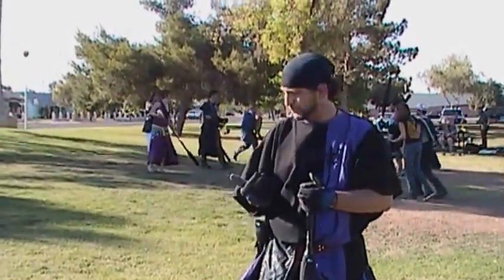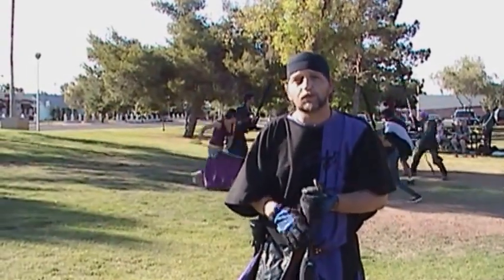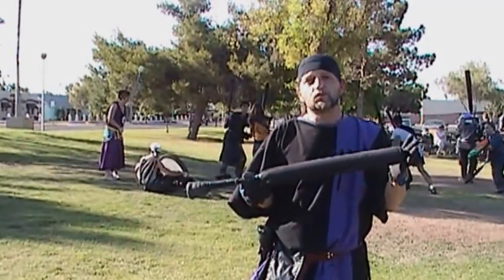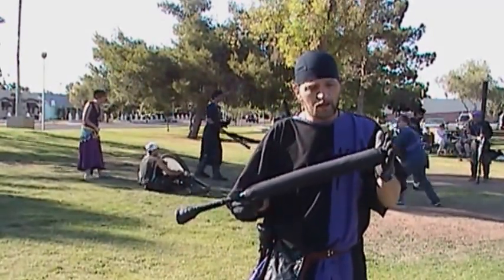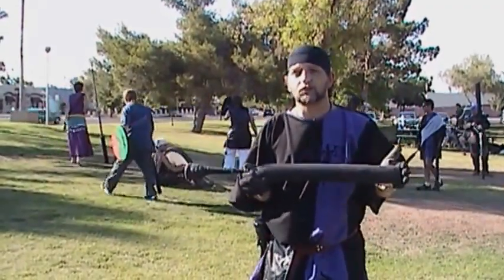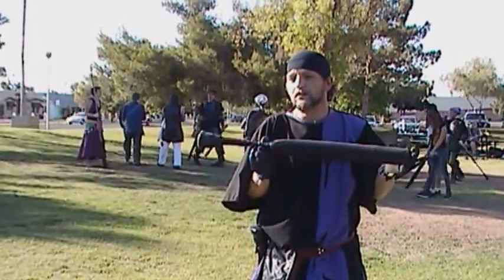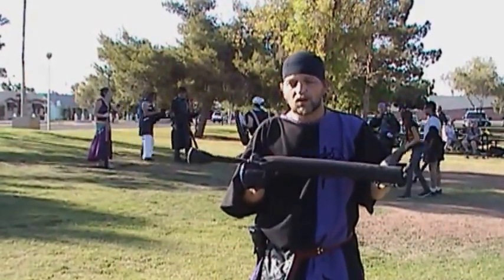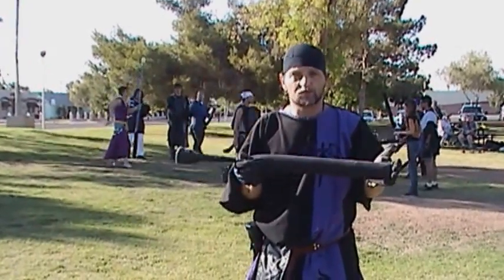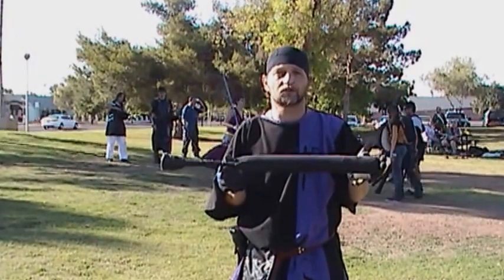The martial aspect — as you can see behind me — is we all get out here and we fight each other with foam, creative, and representative swords. The big part of these is we make them ultra safe. If it's not safe, we don't allow it on the field. Safety is a big plus for us. I don't want to come out here and get hurt, then on Monday when I go to work have a large bruise, a cut, or a broken bone. So safety is a very big issue for us.